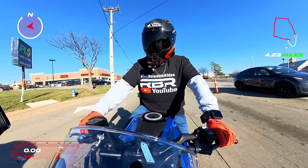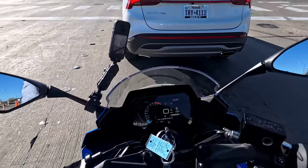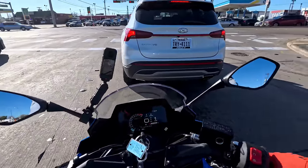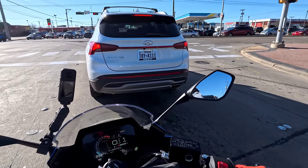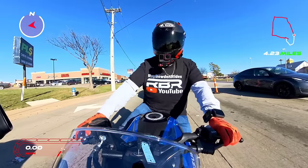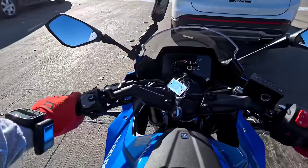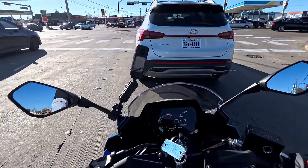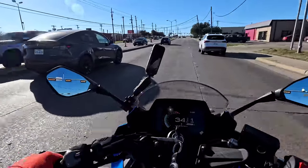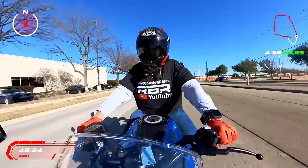When you see it in person it's just beautiful — it is just purring. I can imagine with a pipe how good this thing would sound. It does have a digital fuel gauge, clock, and water temperature up there. The mirrors are basically buzz-free — very little shaking. The seating height is comfortable — the bars are above my waist, so it's really relaxed. Oh yeah, this thing just wants to go — it's wanting to breathe fire!